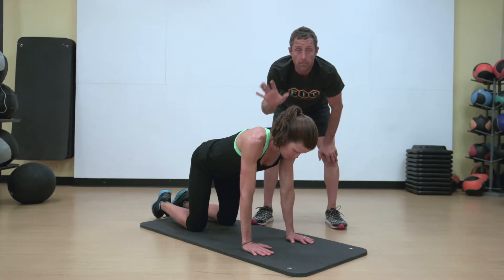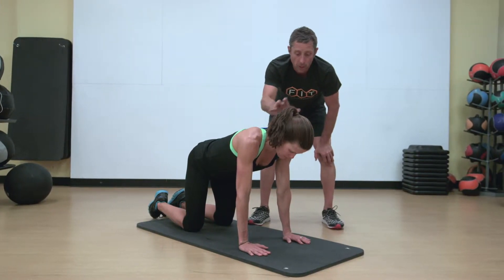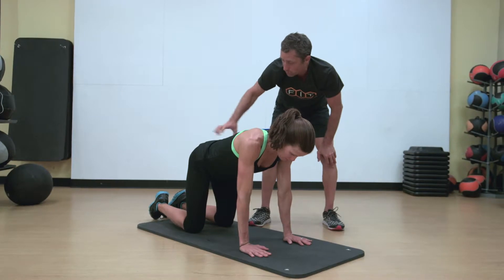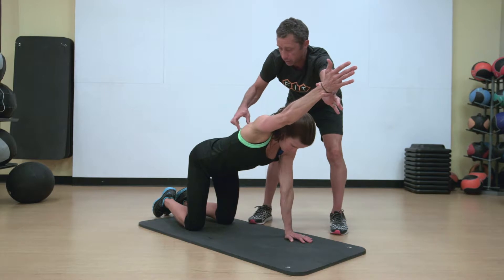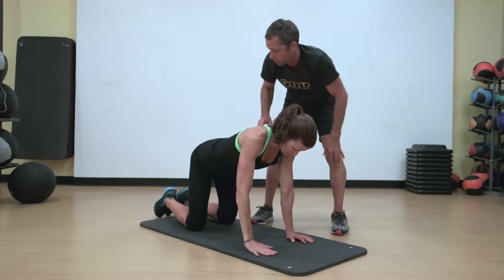We're going to go through the basic bird dog or quadruped pattern. Head looking down, on all fours, nice wide shoulder-width stance. Elevating the lower trap — this is a really good postural exercise.